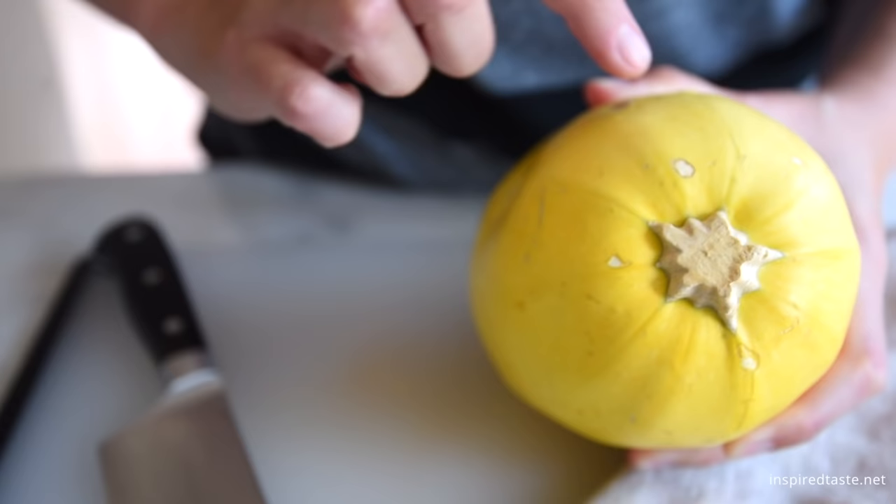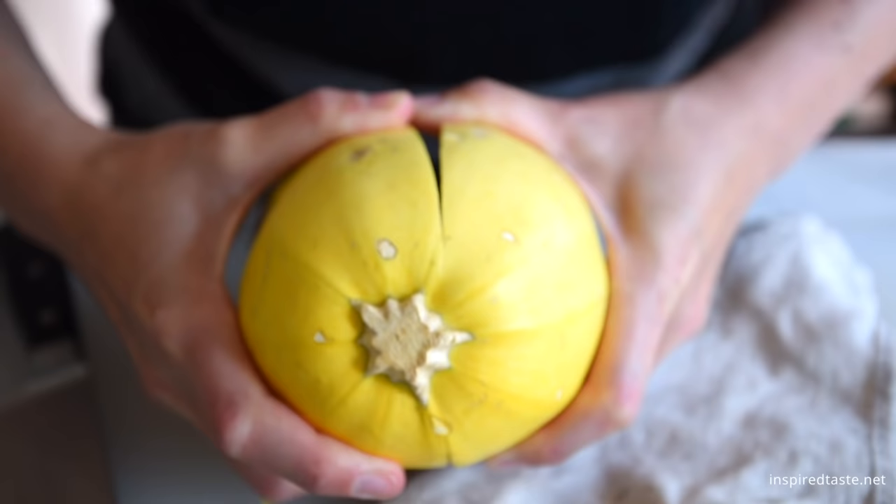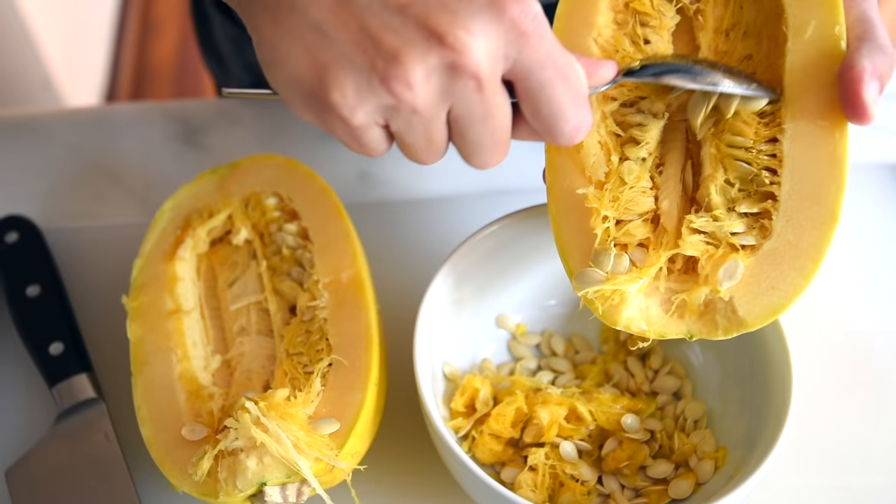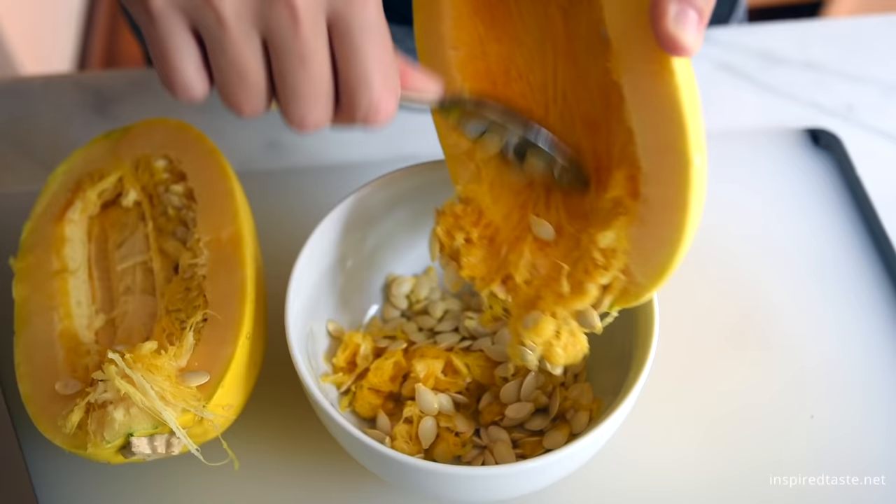See how we stopped just before the stem? Don't try to cut through that, it's too tough. Instead, pull the two halves apart. Then simply remove the seeds.